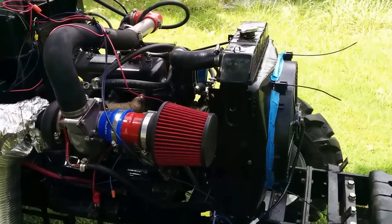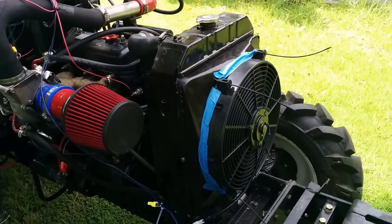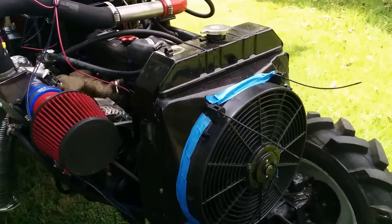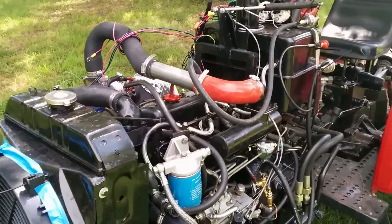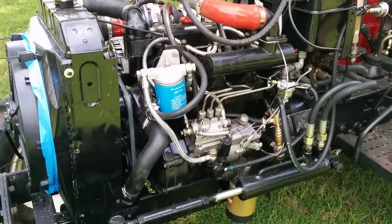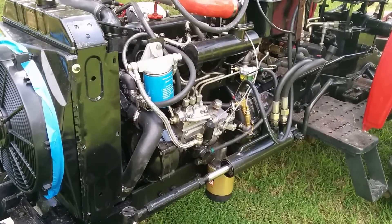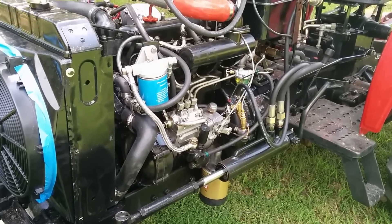The fan has been replaced with an electric fan, about 3000 CFM. You can see the air intake ducting across the top. There's also a high-capacity oil filter — at least double the size of the original OEM oil filter.